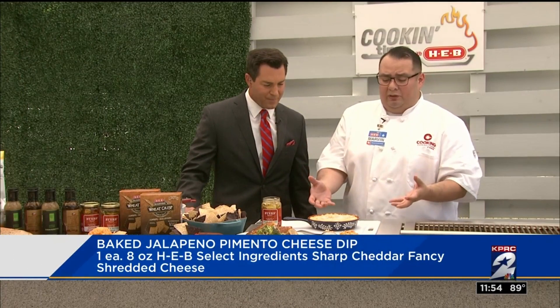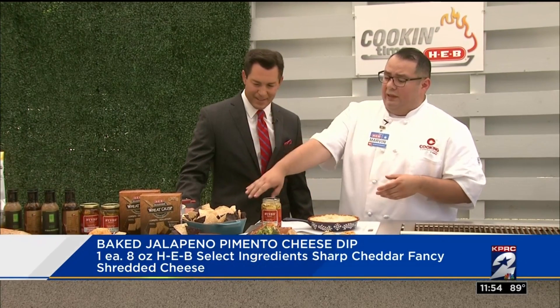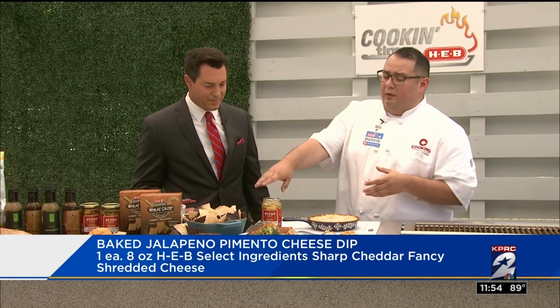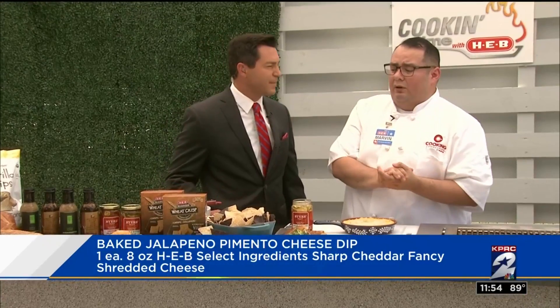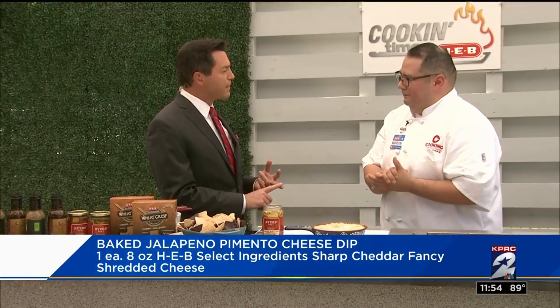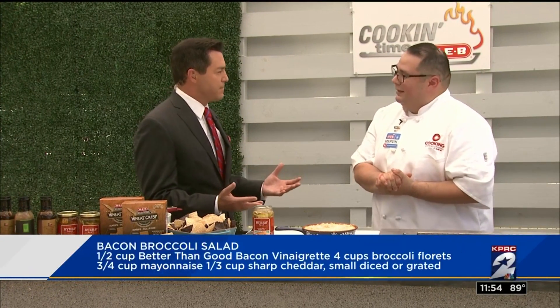You don't need to use the jalapeño cream cheese — you can use regular cream cheese if that's all you have at home. We're serving the dip with our Central Market corn tortilla chips; I have the blue and the white here. And we have a pimento cheese right up front there with our wheat crisp. This is great for kids, this is great if you have company coming over around lunchtime. I think everybody's going to be happy.